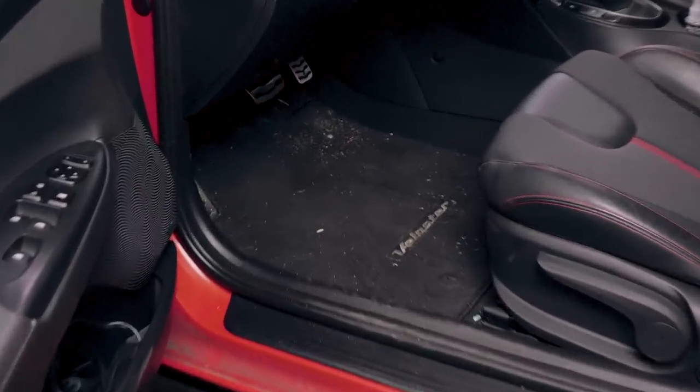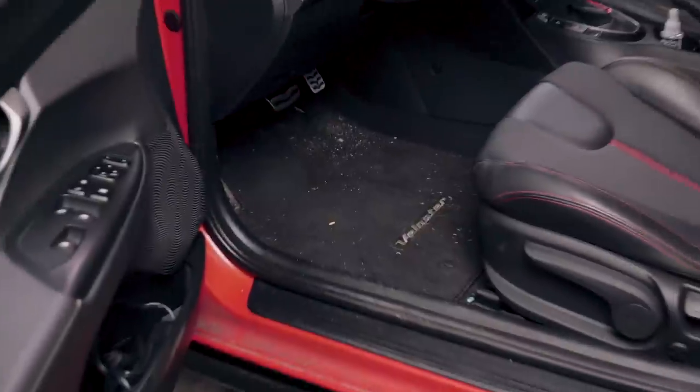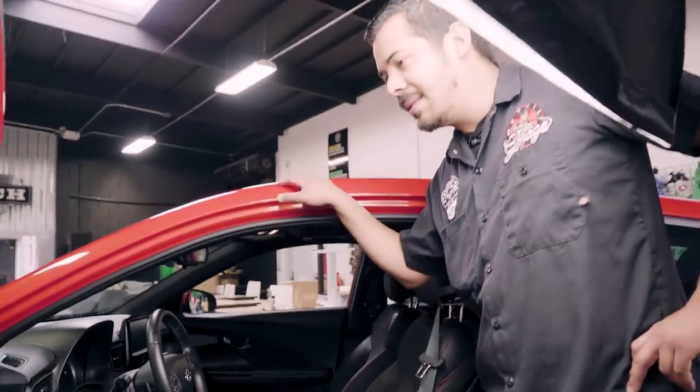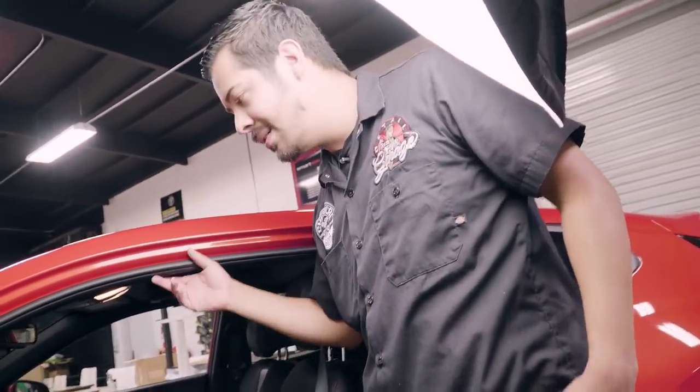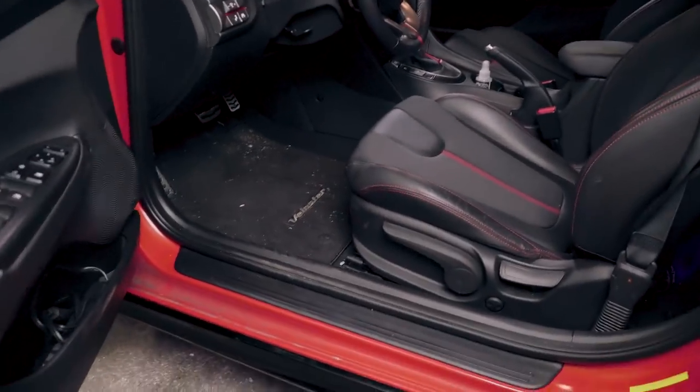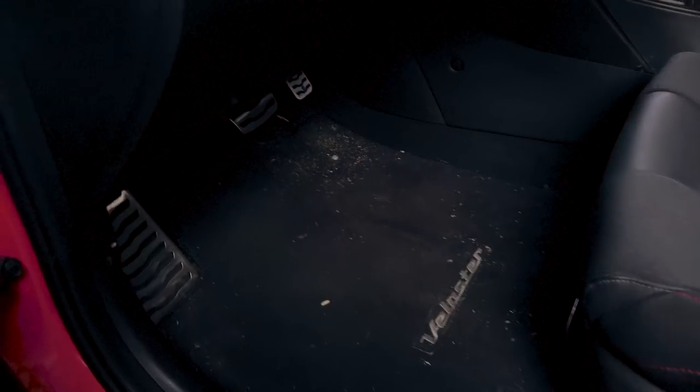I guess we should probably start with the mats here, because I step on them all day long and they've got crumbs and filth. The good thing is your car is relatively brand new, so it doesn't look like there's much neglect on the door panels or seats. It looks like you go hiking or something and just hop back into your car with all that filth. So we're definitely gonna have to address those floor mats. You don't work on the floor mats inside the car — pull them out so you get all that stuff out of the car, and we can clean them outside so we don't keep that filth in the car. That's a great idea.